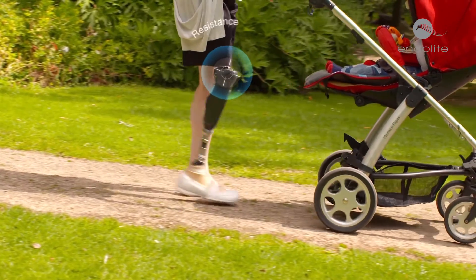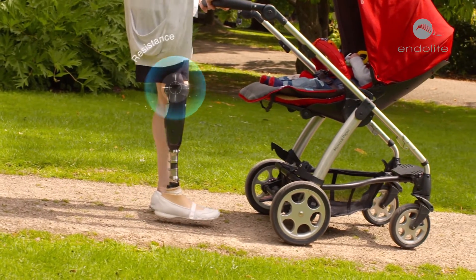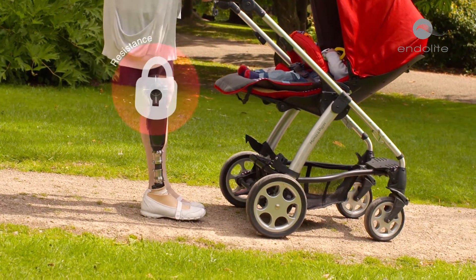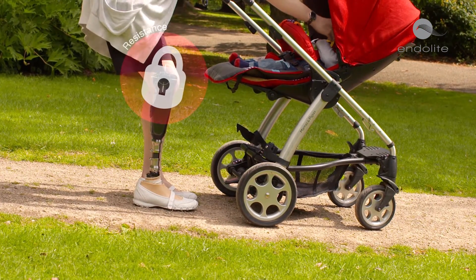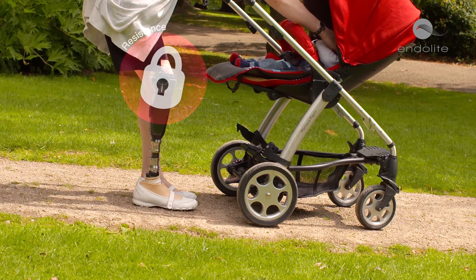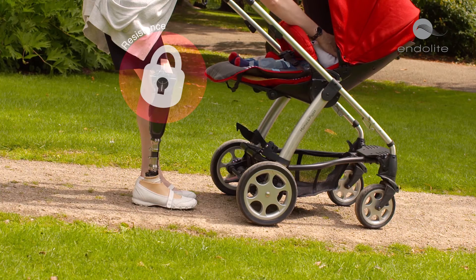In standing support mode, when standing still the knee senses that the user is stationary and effectively locks the knee by providing maximum hydraulic resistance. This allows for better posture and a more balanced limb loading, and the net effect is that you can put your weight on that leg more easily and reduce pressure on the sound side and the lower back.